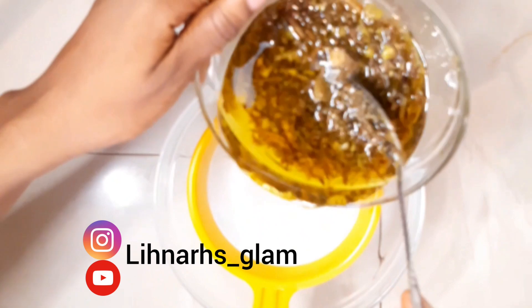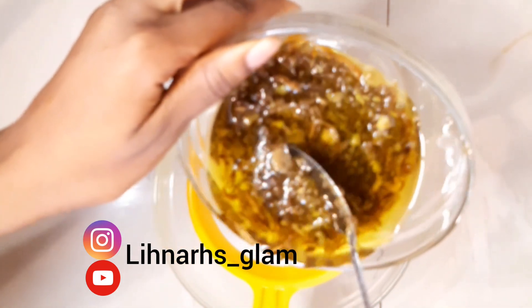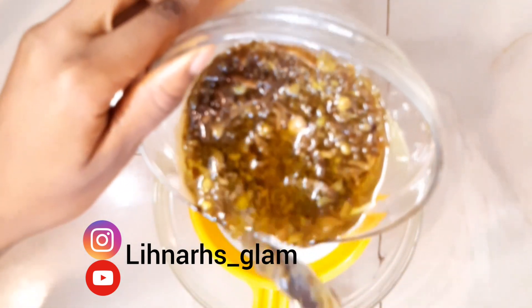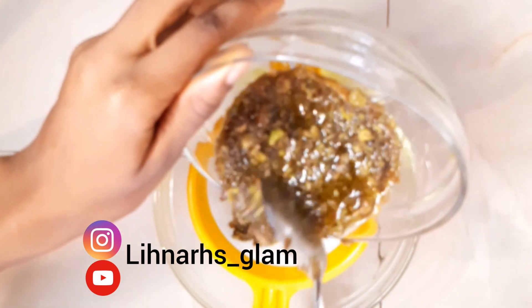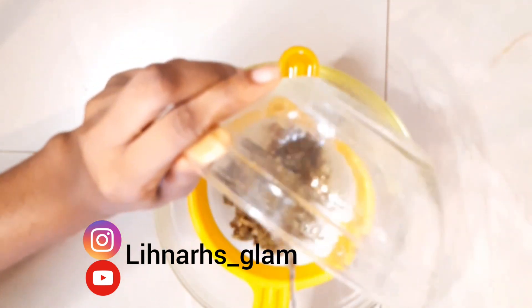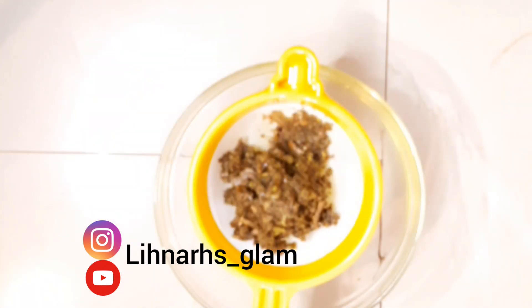Now that the avocado is done, we're going to transfer it to a clean bowl to cool off for about 10 to 15 minutes, and then we're going to use our mesh to strain out the oil extracts. We're going to continue doing this to make sure we've gotten all the oil out.